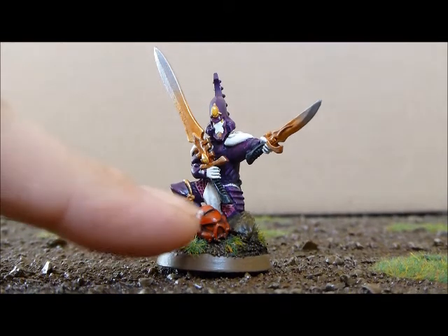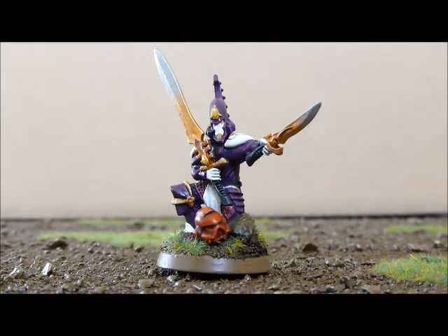What do you think of this helmet, this Blood Angel? It's good.